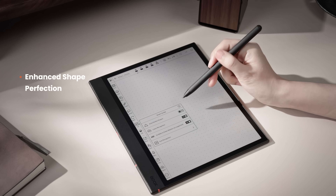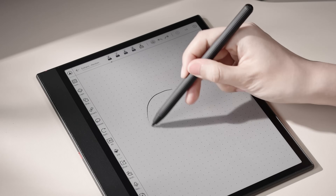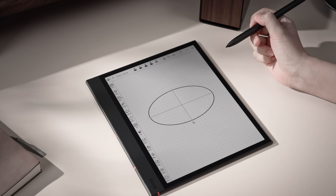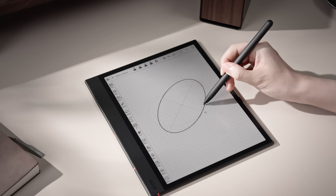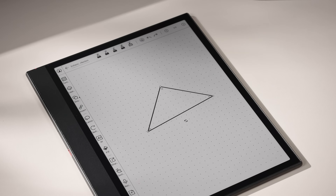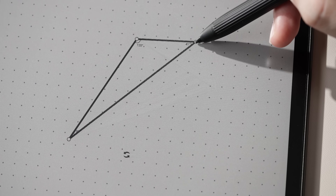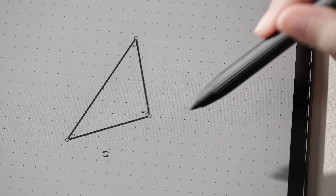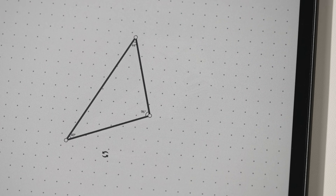Next, shape perfection just got smarter. After drawing a shape, you can now rotate it freely. If you draw a triangle, each angle is shown, and as you drag the corners, the angles update instantly. Super handy for both teaching and drawing.